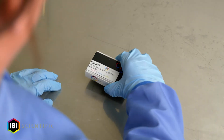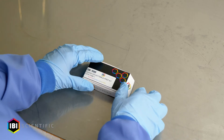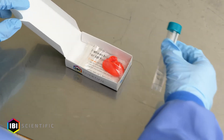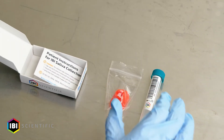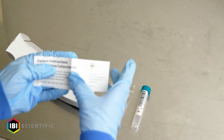Upon receipt of your IBI saliva collection kit, open the box and view the contents within. You should receive a saliva collection tube containing saliva stabilization fluid, a saliva collection funnel, and instructions on how to use the saliva collection kit.